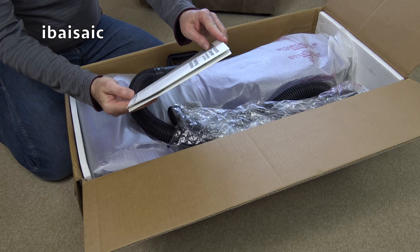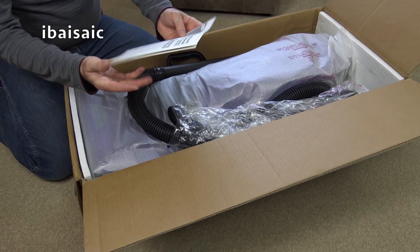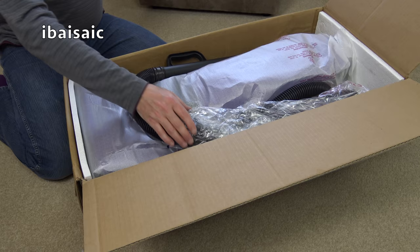So we have the operating instructions. I did source some more bags for this, and I've also got some more belts as well. I don't think they were the genuine ones but they were easy to get hold of.